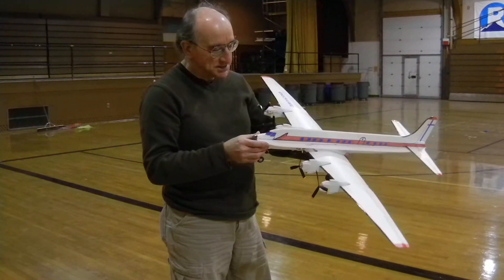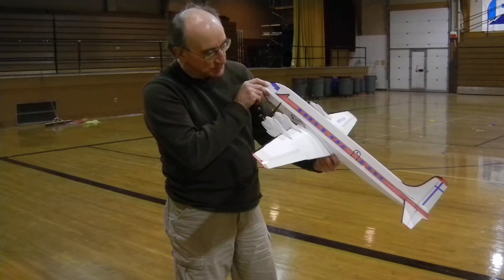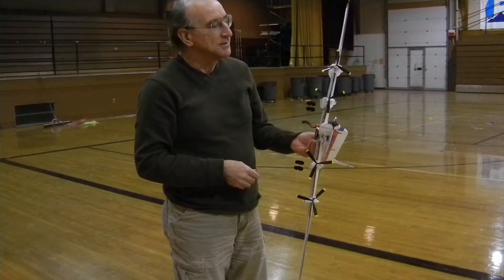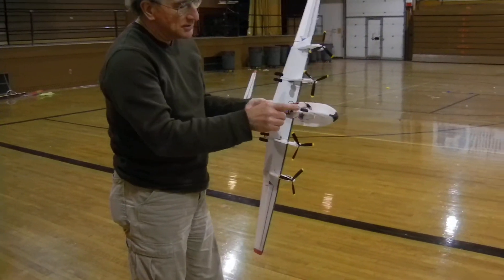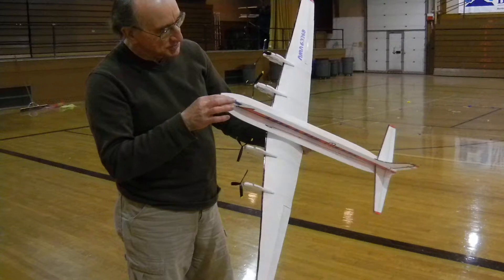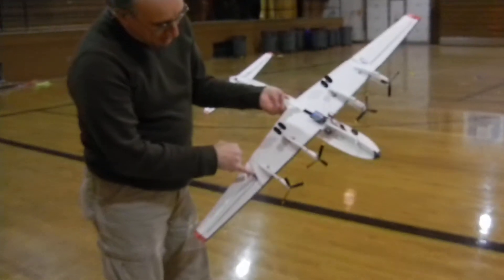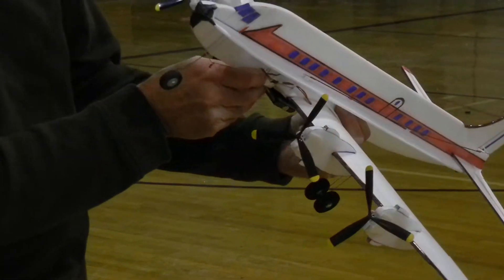Yes, this is a Douglas DC-6. It's built using ParkZone and Spektrum parts. It has 4 Mosquito motors and 4 Mosquito propellers, Mosquito landing gear, T28 parts, a little bit of carbon fiber, 6mm profile fuselage, 2mm profile wing, and it has the larger style servos and a steerable nose gear.